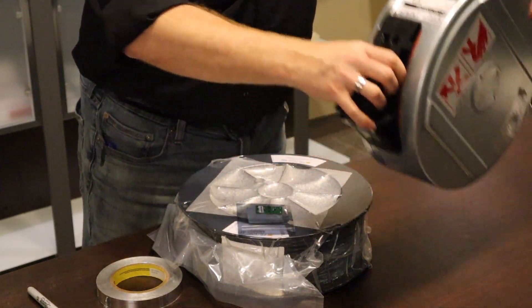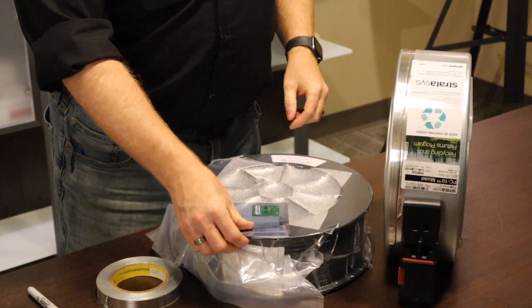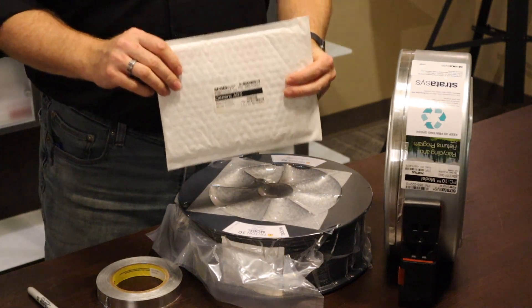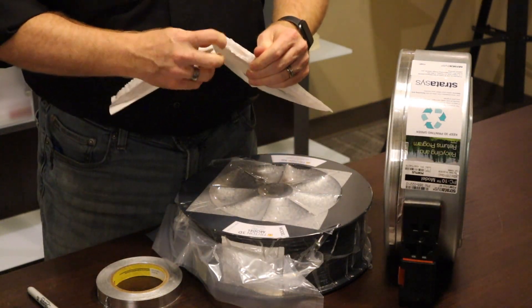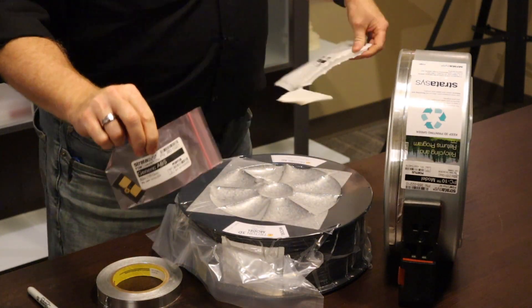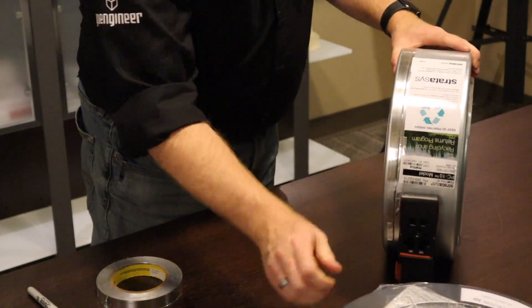You can use either a new spool or a reused spool of material. Do not use the chips that come with the material if you happen to get something that comes with a chip — use the ones that come from Stratasys. They're coded to be used with the OpenAM software and to properly show the material usage.